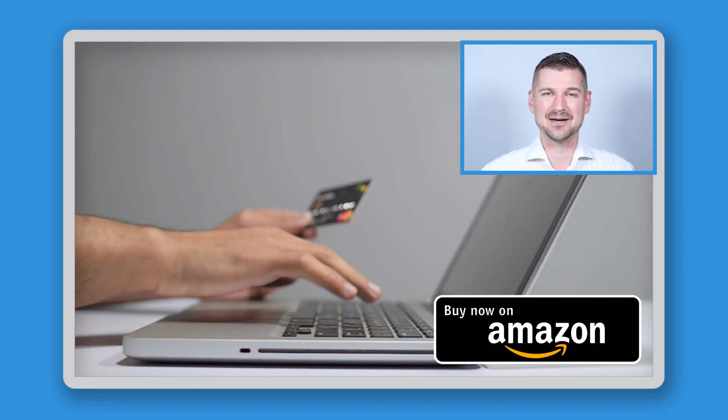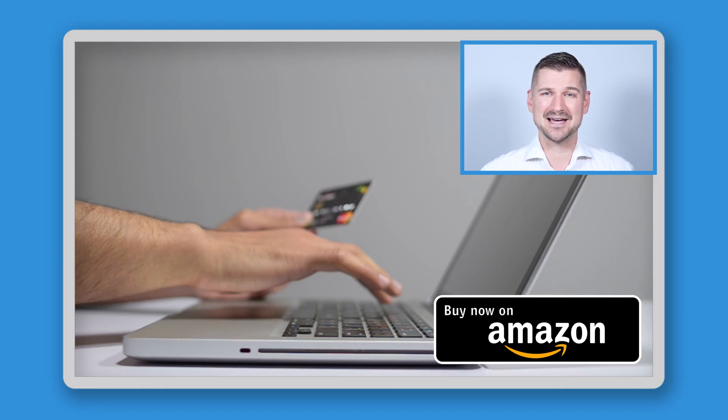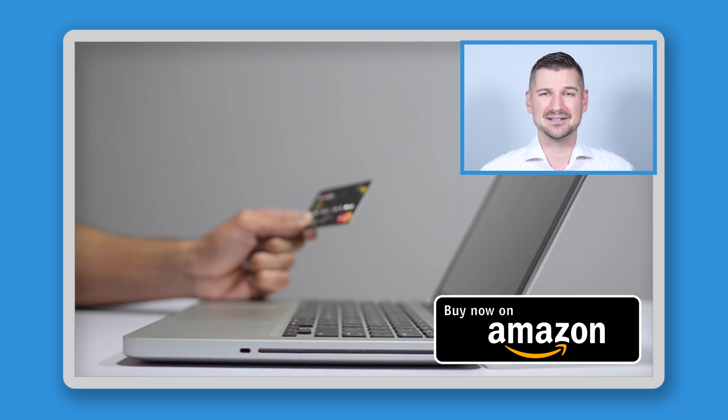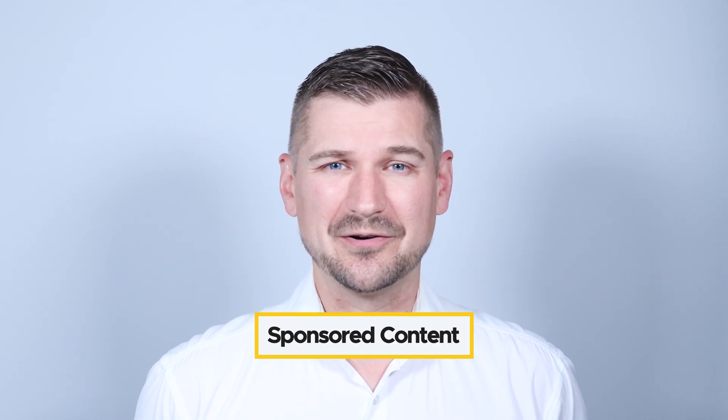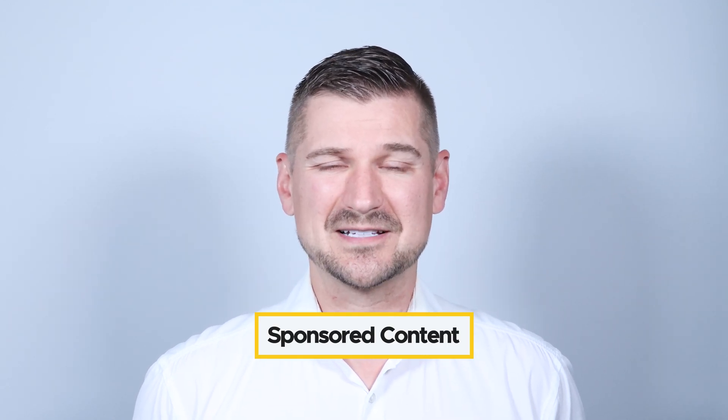If you end up buying a ScanSnap iX1600 Chromebook Edition scanner, please support my channel by using my Amazon affiliate link so that Amazon will send me a small commission at no cost to you. Please note that this video is sponsored content brought to you by Ricoh, but as always all the opinions expressed are my own.